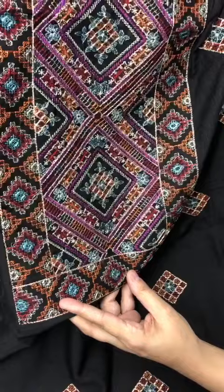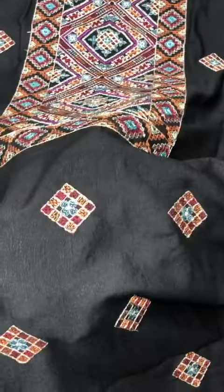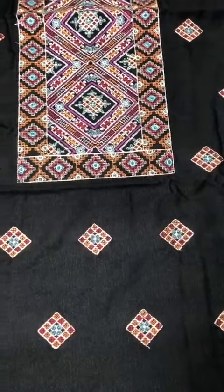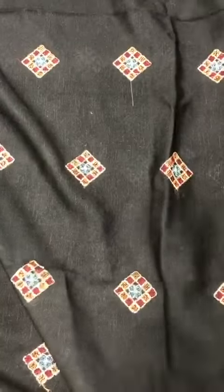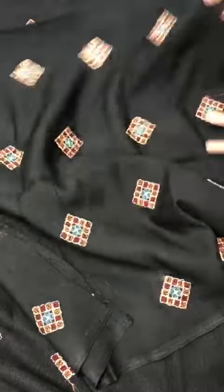It has a dilla blending on the full shirt. On the back, there is embroidered fabric in multi-color with dilla. The sleeves on the back are also embroidered.